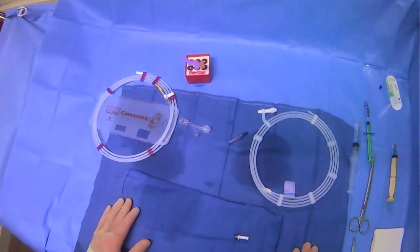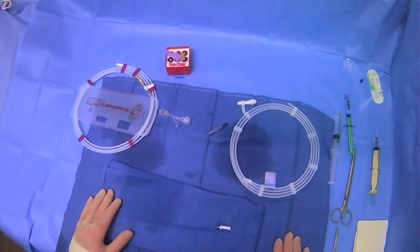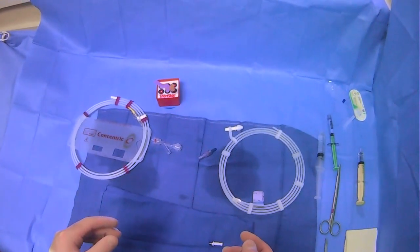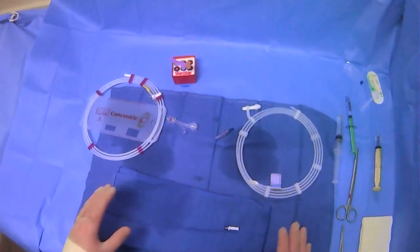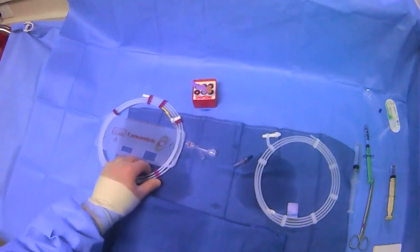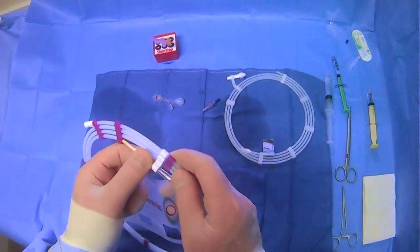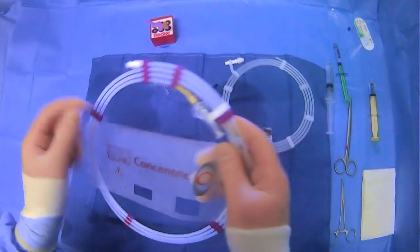Now we're going to go over how to use a microcatheter system, and this is going to include using a microwire, a 2E, and a torque device. We're going to combine everything together to establish how to use this type of particular system. A microcatheter is like a regular catheter, however it is much smaller, so handling it can be a little difficult and there are unique considerations.